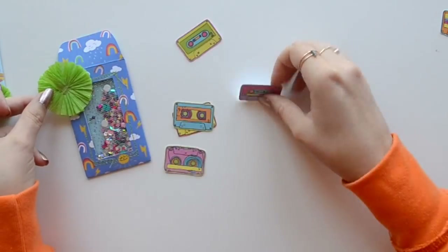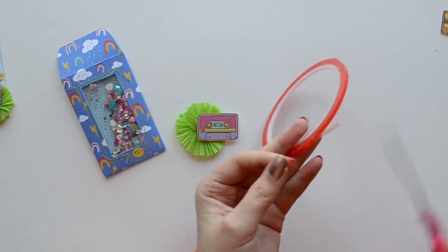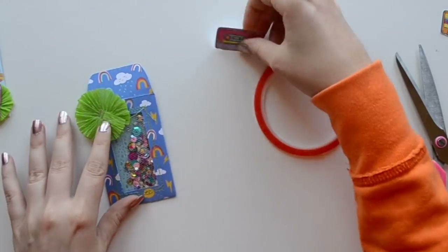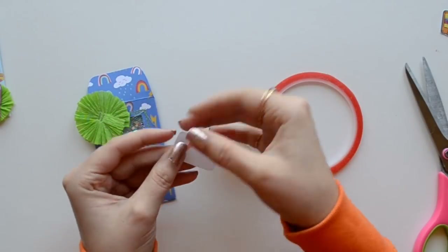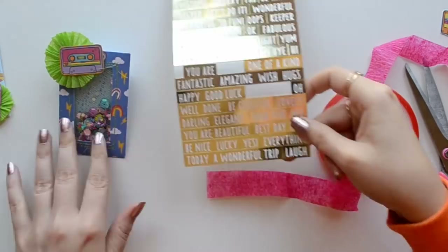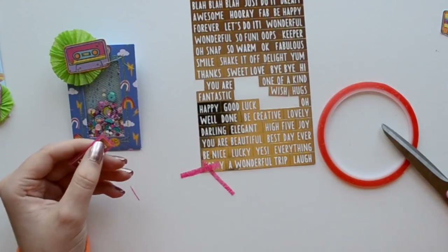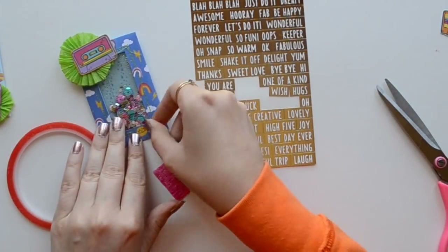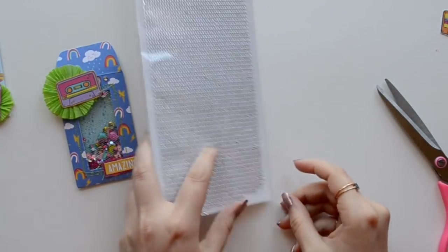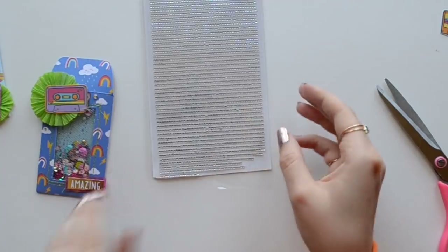Next we're going to decorate our envelope. I thought these cassette tapes would be perfect with this fun paper — these are available in my Etsy shop, Little Hot Tamale, and I'll leave the link down below. I'm just layering the cassette on top of a handmade rosette. If you are not familiar with crepe paper rosettes, I have a tutorial for this and I'll leave the link in the description. Then we're just going to take a fun phrase, put that on crepe paper, and make a border with it in hot pink. Use a little bit of Terrifically Tacky Tape and there you go — a completed shaker pocket. Oh, I forgot some gemstones! I use one large and one small. Okay, so that one is done.